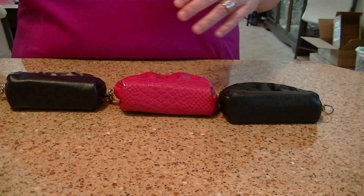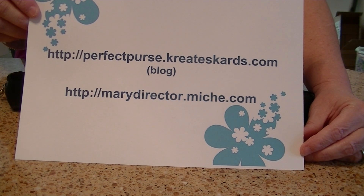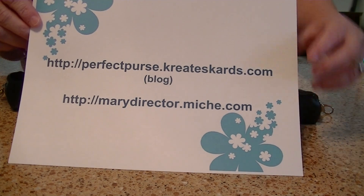Thank you so much for watching my video today. Stop by my blog, or if you're ready to purchase, stop by my Michi website. Thank you so much.